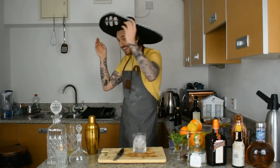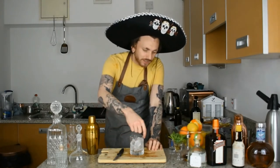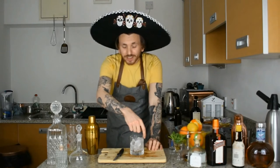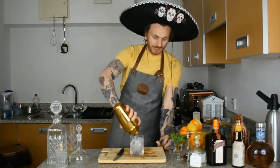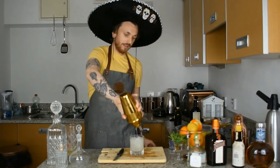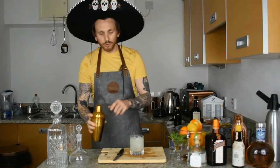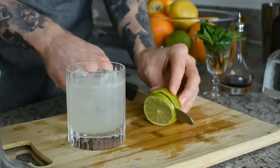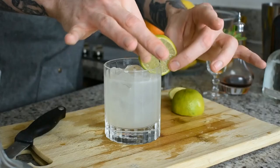You can serve this cocktail either in a chilled coupe or a rocks glass with ice — totally up to you, personal preference. Feel free to add a bit of salt around the rim, or not — it's your cocktail. There we go, uno margarita. I'm going to go with just a lime wheel on the side like so.